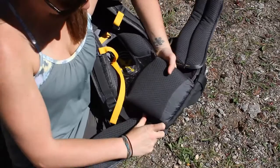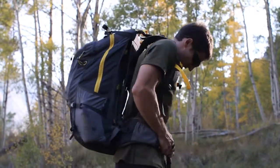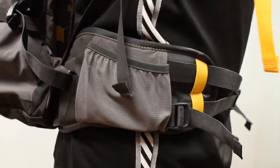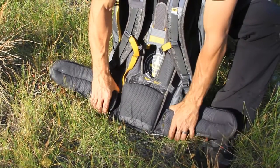First, the lumbar control point pad provides a comfortable yet sturdy contact point for the lower back. Second, the Iliac Crest Shelf Cup System wraps around the hip bone with an upper and lower piece of webbing, utilizing the entire surface area of the waist belt for a secure fit.